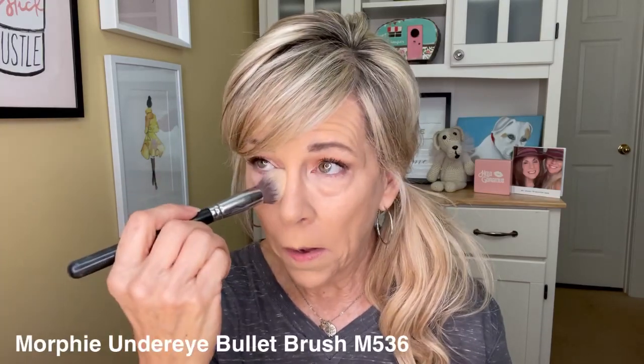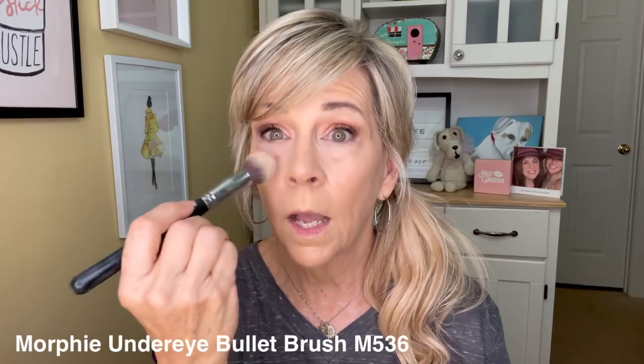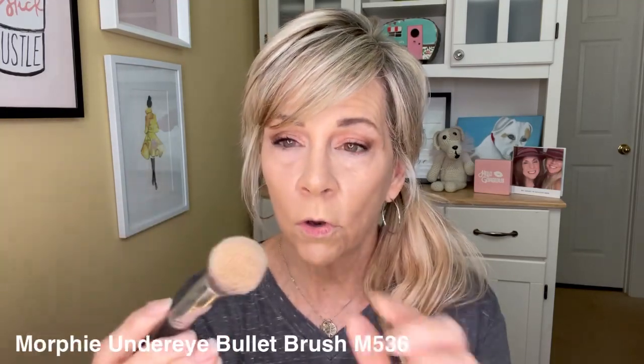I went ahead and did my under eyes and I've now got to set that. I'm doing very minimal powder and I just press it in. This is a Morphe under-eye bullet brush — that's what they call it. I love it. It's so soft. It's the M536. You can find it at Ulta or you can go online to the Morphe site and get it as well. I'll put links to everything.